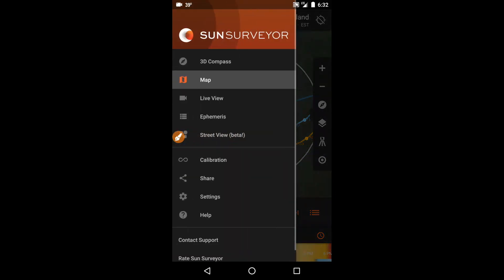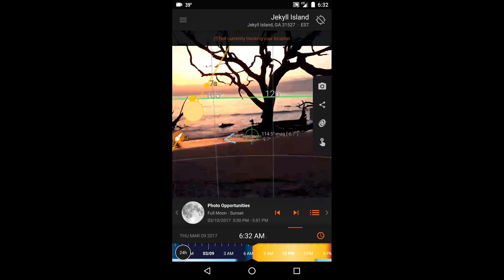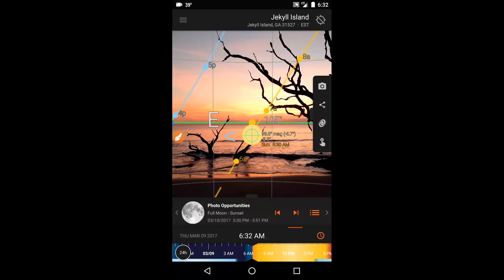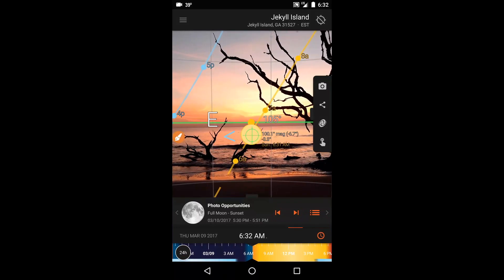So really the most useful module for this shot was live view, which gave me the immediate frame of reference I needed because it overlays the sun predictions over an actual view of my environment made with my phone's camera.